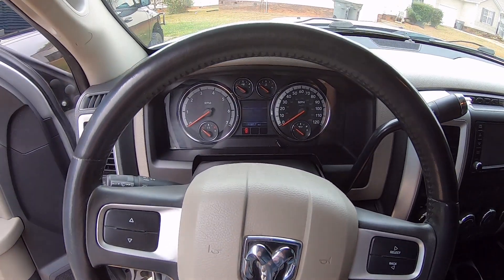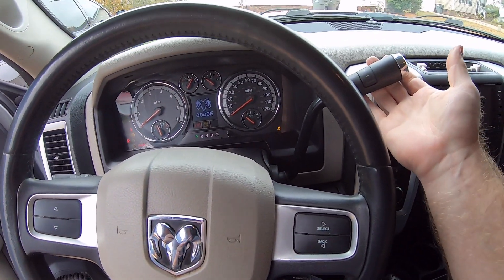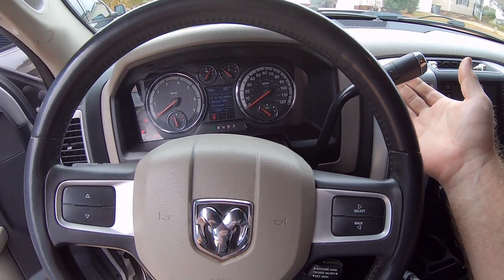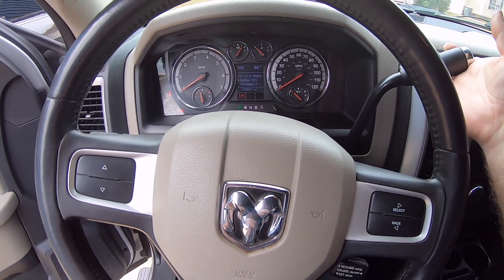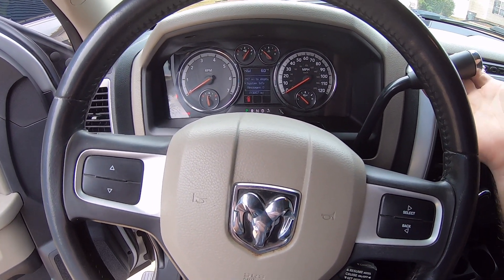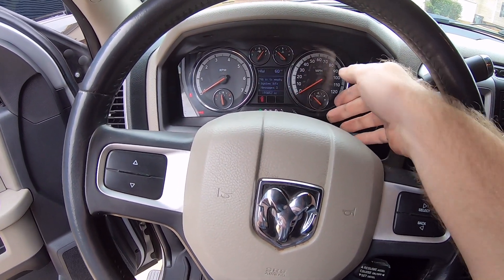So right now I'm just going to put the key in the ignition, turn it on, and you'll notice I can't put it into gear. Once I put my foot on the brake, however, now I can. Take my foot off the brake again - can't put it into gear. So that's what the recall is about.